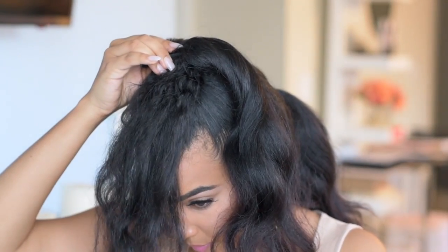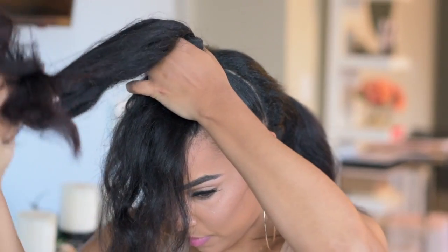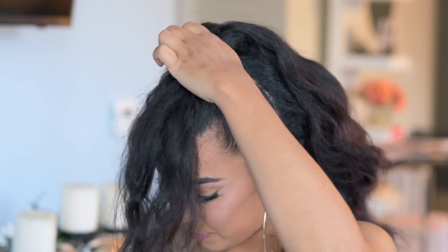I'm just taking the clip-in and wrapping it around my ponytail. You don't have to be super precise with this part, because we're basically going to wrap the bun around the clip-in so that you don't see the edges of the clip-in.